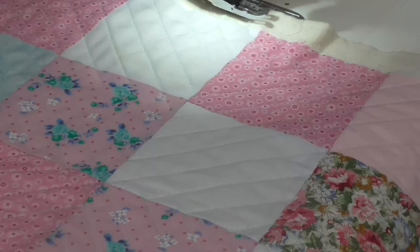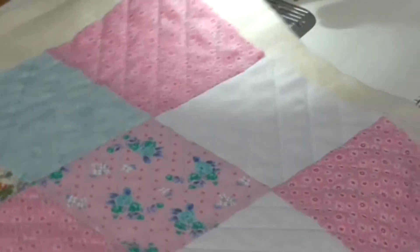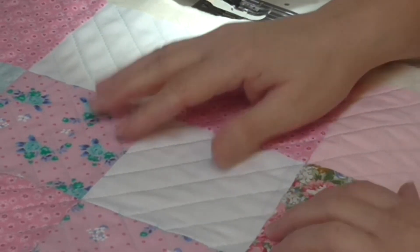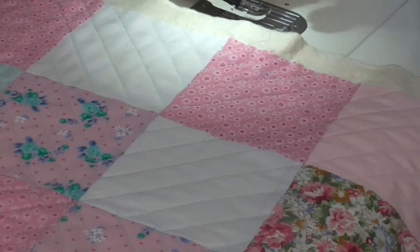There we have it. We've got our marking going in and you can see on the back it forms a sort of cross in the center. So that's our sixth block. Come back next time with another block to add to our sampler series — I look forward to sharing that with you very soon.